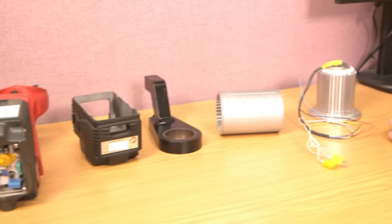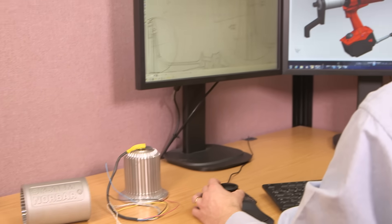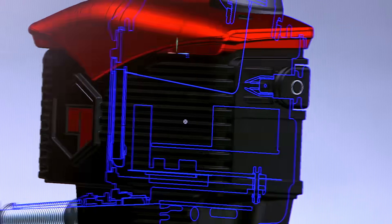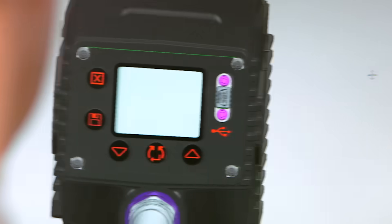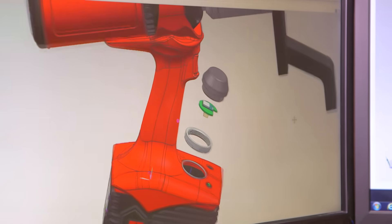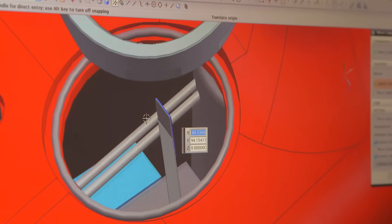Evotorq 2. Designed to retain all the benefits of its predecessor with an array of additional features, including USB and Bluetooth Smart data transfer, 3000 reading memory, time and date stamped, and complementary PC software Evolog supplied for data management and tool configuration, with a colour OLED display.